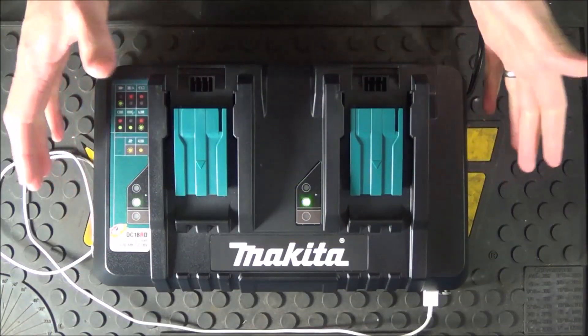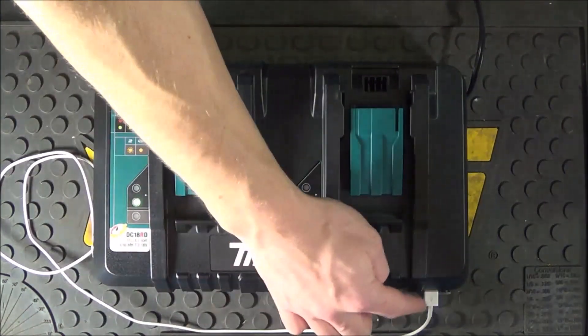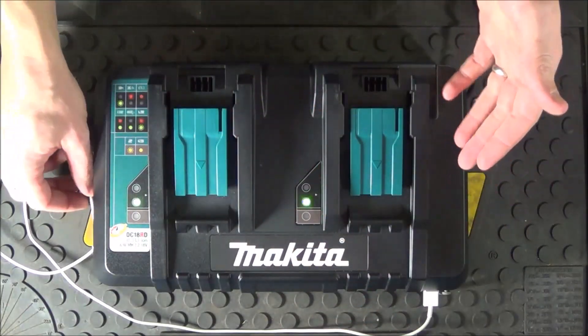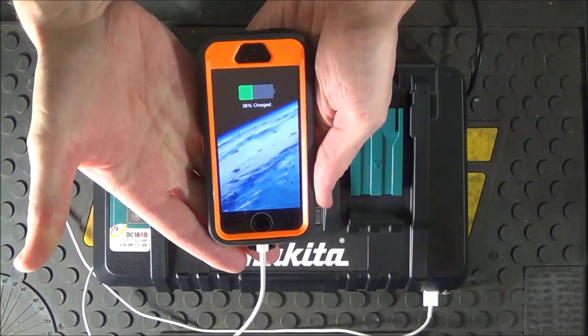While the charger is simply plugged in and no batteries are being charged, you're going to see green lights blinking meaning it's ready to go. The USB port is always powered, so there's no switch you have to flip on or off. Just plug in your phone cable and it's going to instantly start charging.